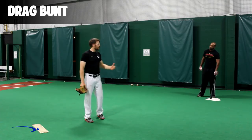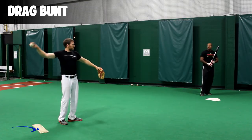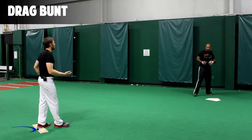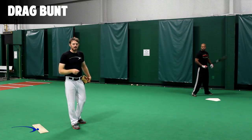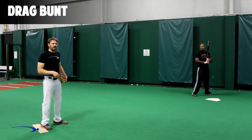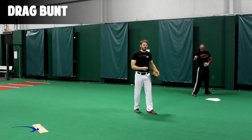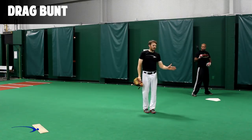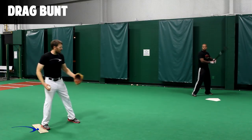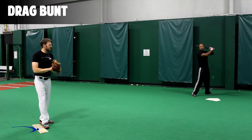Chris is going to square around very late — probably when the pitcher's arm is starting to bring its forward momentum toward the plate — and he's already picked a side in his mind. He's going to go down third base, square around really late, and lay a perfect bunt right down the third base line. How hard do we want to hit this? A little bit firmer than a sacrifice bunt, because we don't want the catcher to get it — try to bunt it about three-quarters of the way down the line. This can be done from the windup or the stretch.